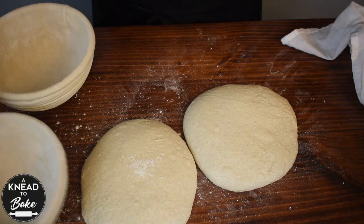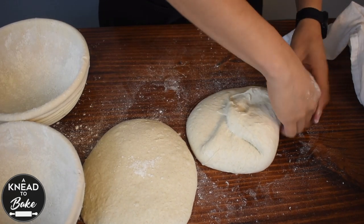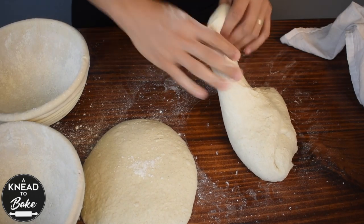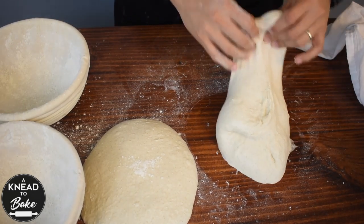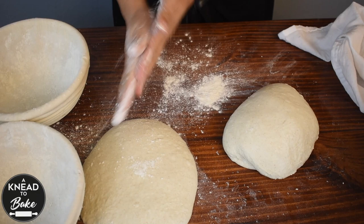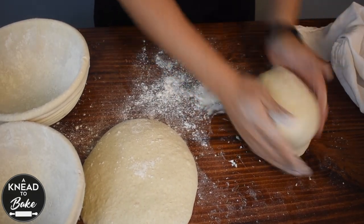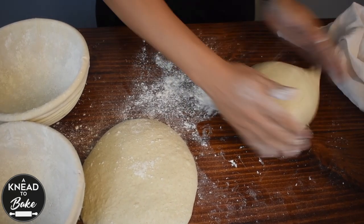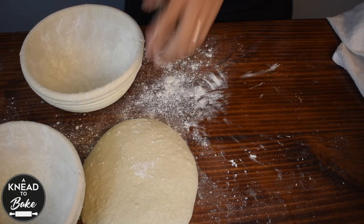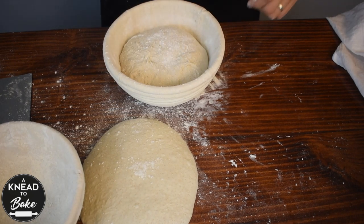Cover with a towel and let it rest for 10 minutes. After 10 minutes, do the final shape. Stretch the dough into a ball, then rotate it seam side down. Flour your hands and rotate the dough to add tension. Take a bench scraper and transfer to a bread basket seam side up. Dust your dough with flour and repeat the same process with the other ball of dough.